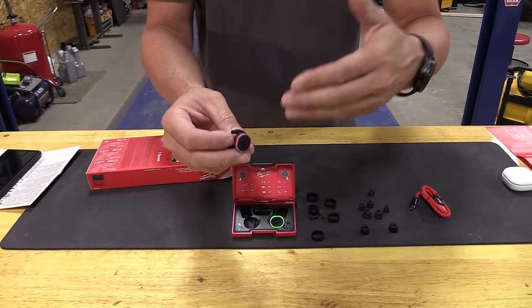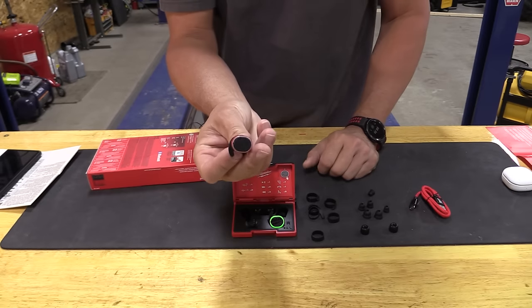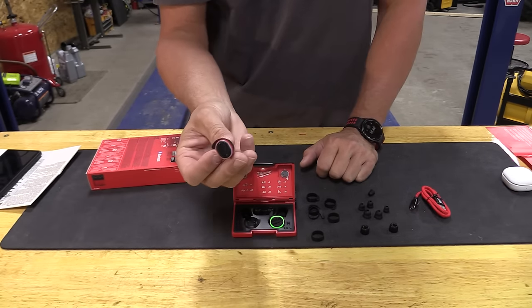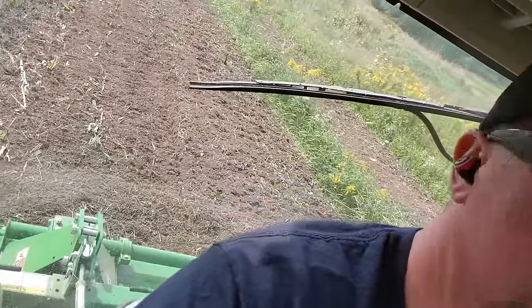If you double tap it, that will raise or lower the volume that you hear through it. And this works amazing. Like I'm in a tractor inside a cab — some people are going to say why are you using them in a cab? I want to listen to the radio, I want to pull the noise down, and I can adjust what I hear.